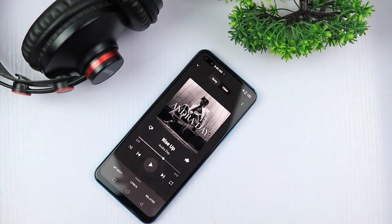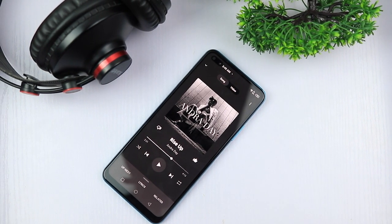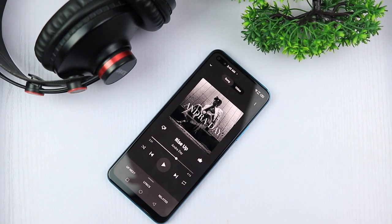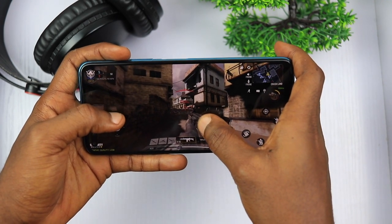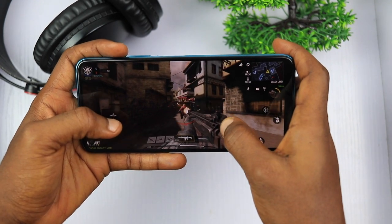There is a stereo audio setup on the Infinix Note 8. The sound quality is good and loud but empty in the low frequencies, and the sound gets tiny and distorted at high volume. Because of the stereo separation, gaming is more enjoyable and sound isn't easily muffled or blocked. Overall, the sound quality is decent.